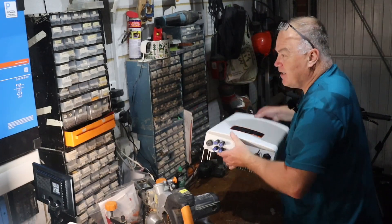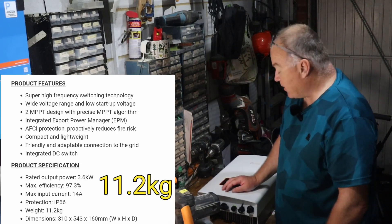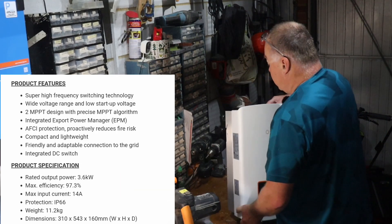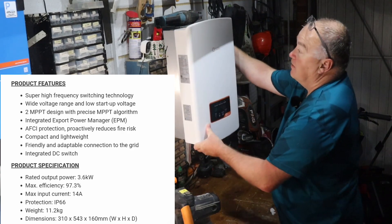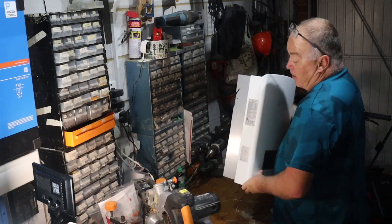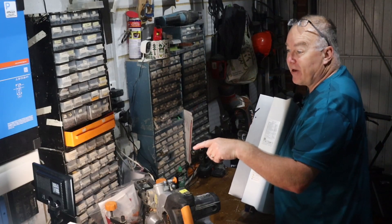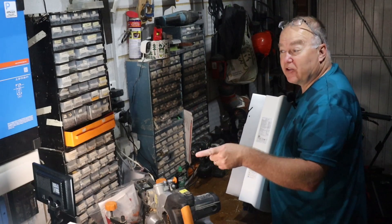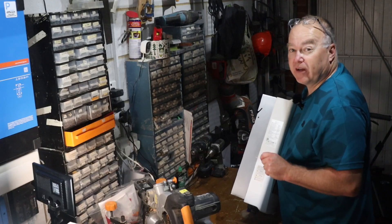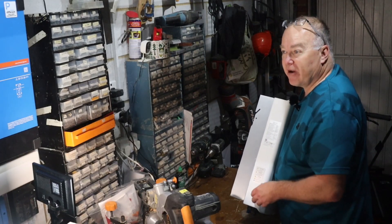Weight-wise, I'll put the actual figure on screen, but it doesn't feel too bad at all. It's going to fit on my wall just up there — that's where it's actually going to go. Location-wise, it's close to the power supply and the separate consumer unit which the AC output will connect to, giving me a single point of monitoring so I can see all of the solar panel power being generated in one place.